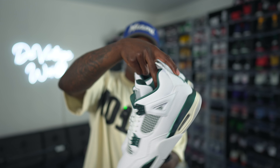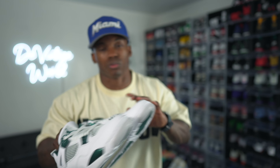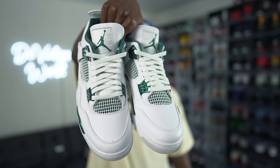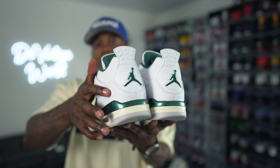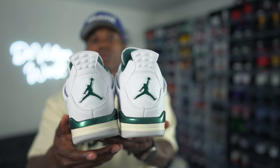The official colorway reads: Air Jordan 4 Retro, White Oxidized Green and White. I got these in a size nine and a half - had to do it, had to show you guys these things early. You can check some of the comments from the Jordan 4 Military Blues updates I've been giving y'all - people are saying these are like the new Military Blues. I can't make this up. Let's go ahead and get into the box and check them out.